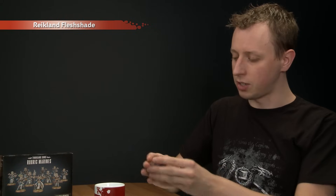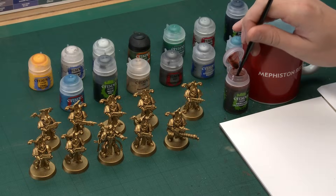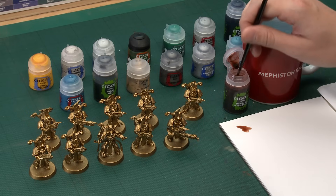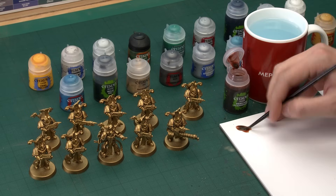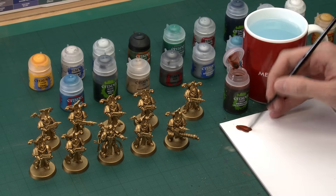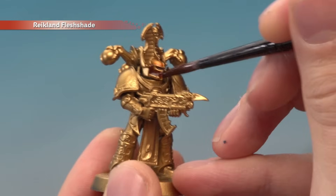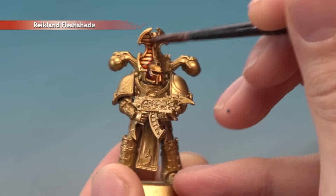The first colour we need is Reikland Flesh Shade — as always give all your paints a good shake before you use each one. The reason I'm going to use this is it's going to give a nice bit of warmth to the gold, and also make all the details stand out much clearer, so as we start base coating that blue in it'll be much easier to do. I'm going to apply this with a medium shade brush, using a palette to build up a good little puddle so you can control exactly how much you have on your brush. All you've got to do is start painting this completely onto your Thousand Suns marines, looking for it to settle in all the recess detail as you go.